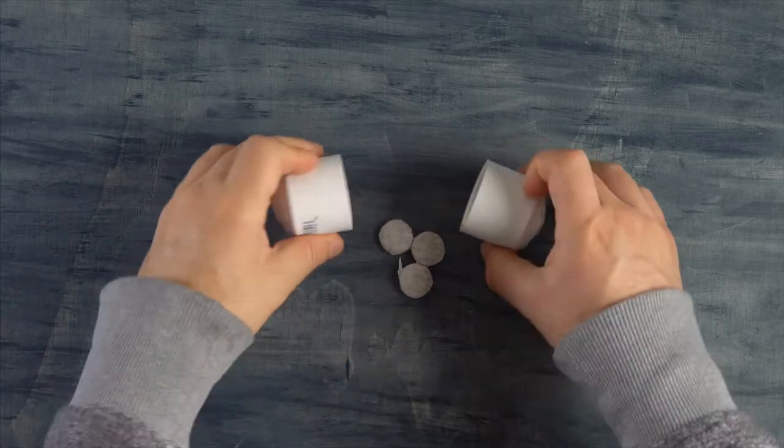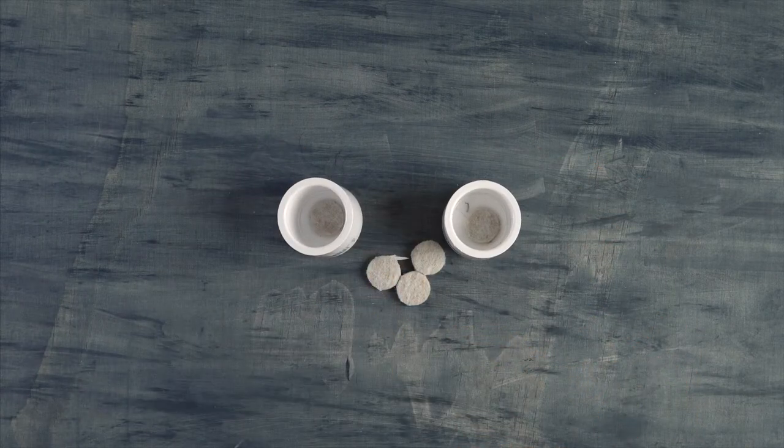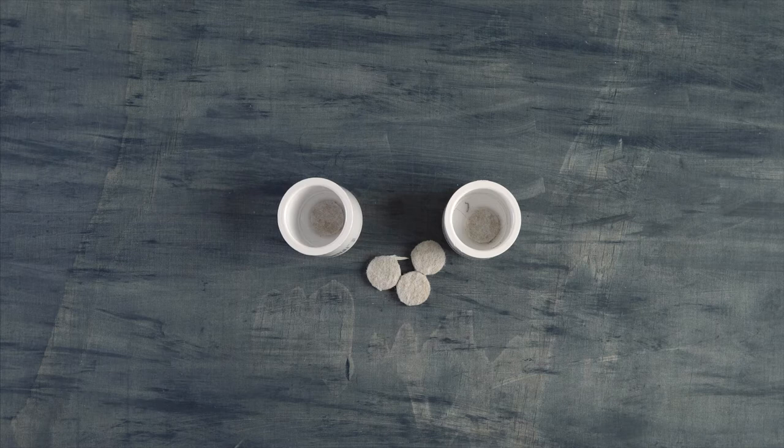The first thing we want to do is place these small furniture pads inside the PVC caps, like I did here. These little circle things typically go under the legs of chairs or sofas, but in this case we will use them as extra cushion for the mic.